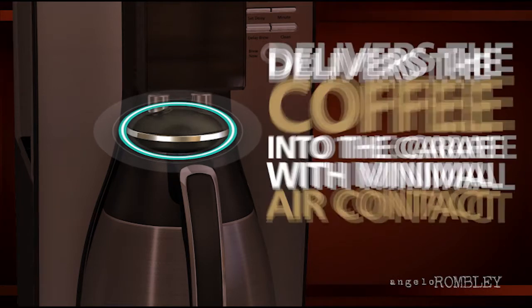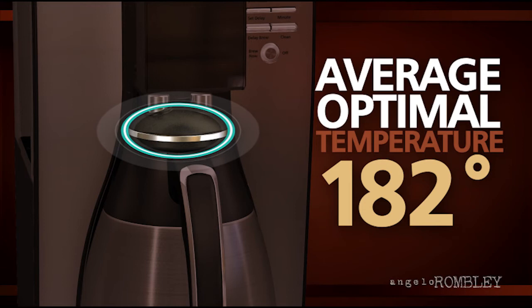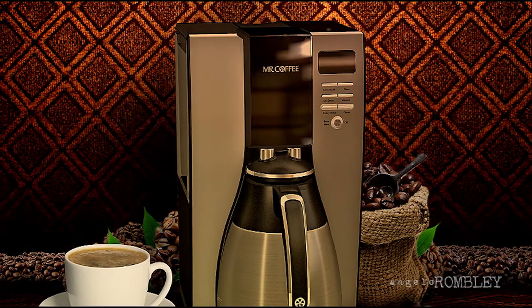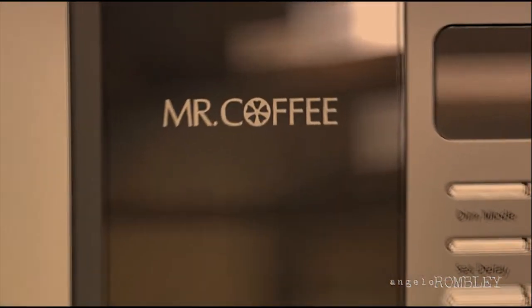The average brewed coffee temperature is 182 degrees Fahrenheit, creating the optimal temperature for a great tasting cup of coffee. Enjoy hotter, great tasting coffee, faster, with the Mr. Coffee Optimal Brew Coffee Maker.